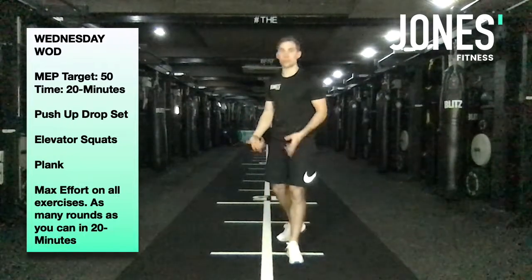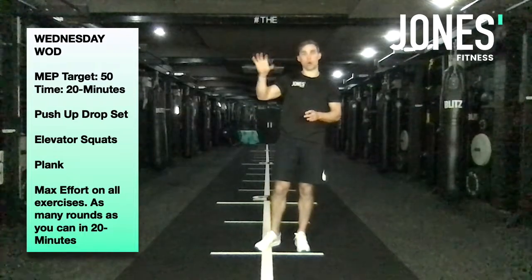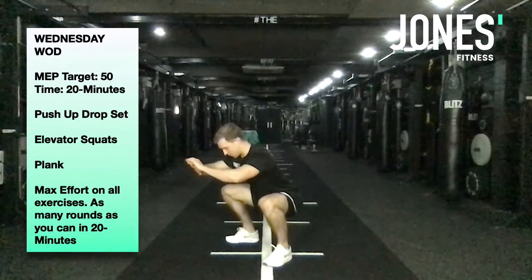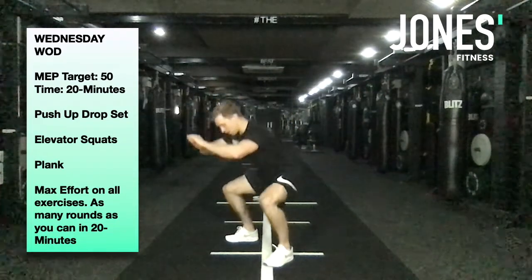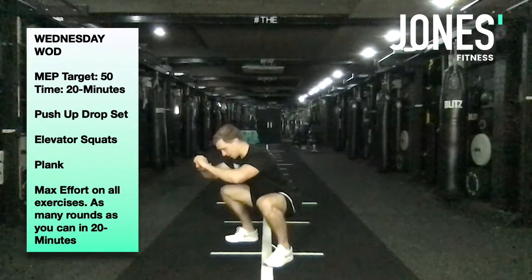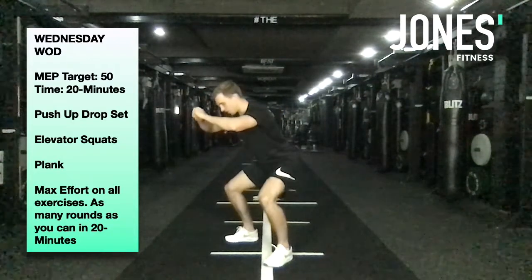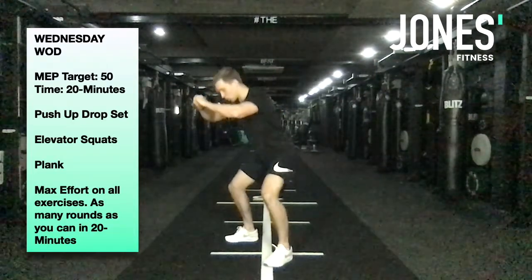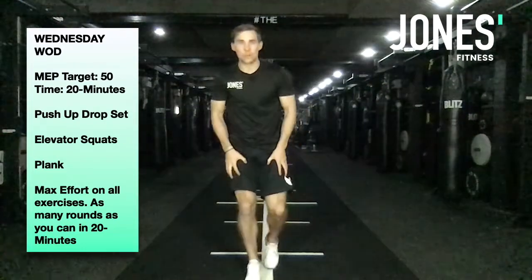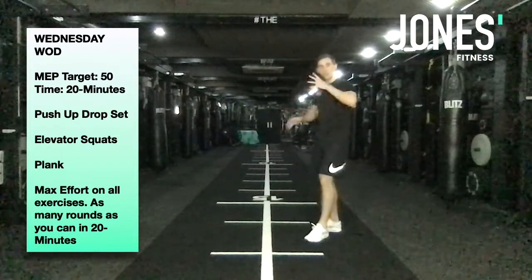Next up are elevator squats. Basically, you do a third of a squat, two thirds of a squat, then a full squat as one rep. Squat down to the bottom, come a third of the way up, back down, little pause. Two thirds of the way up, back down, little pause. Then all the way up — that counts as one rep. Keep going until your legs feel like jelly and you can't do any more.